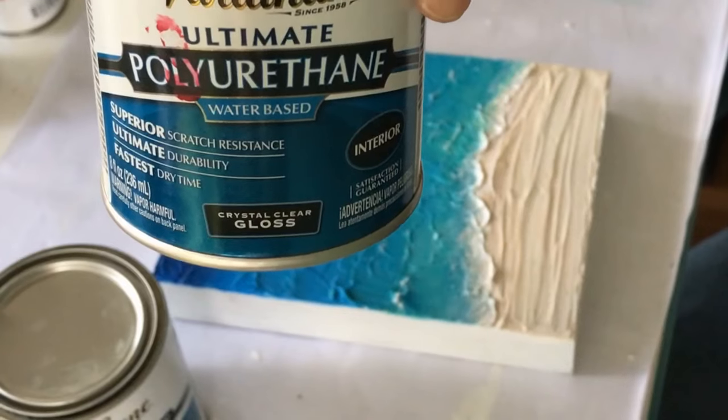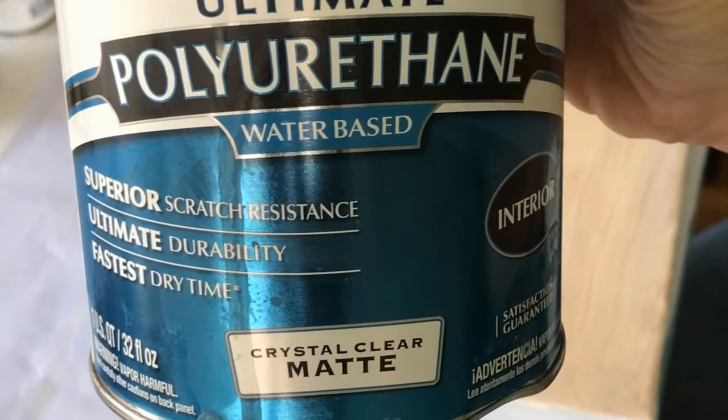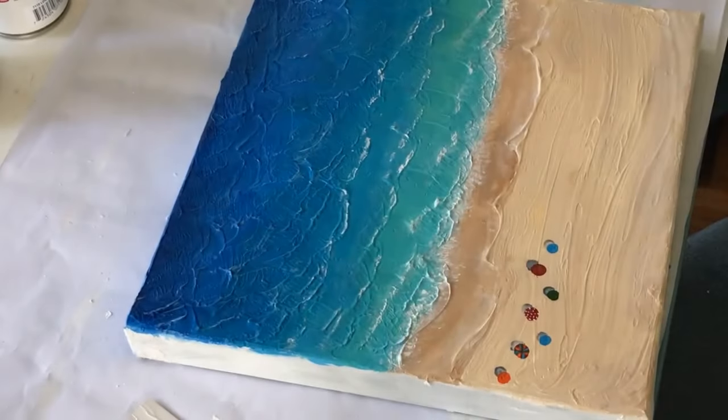It's top coat time. I'm going to try something different — a gloss top coat on the water part and a matte top coat on the sand part.